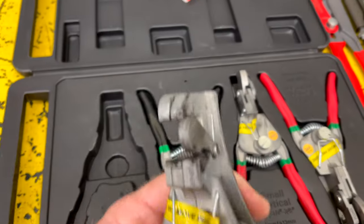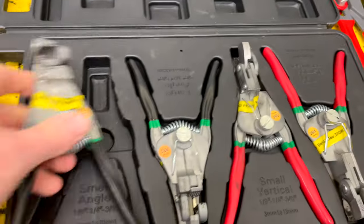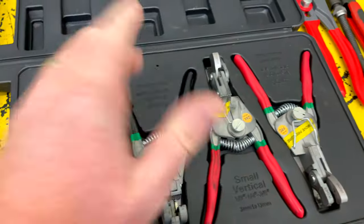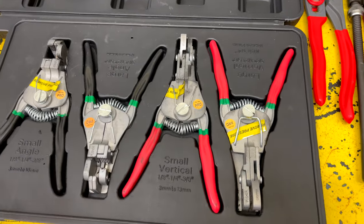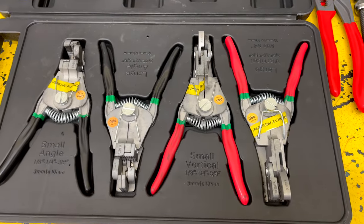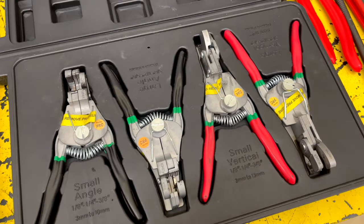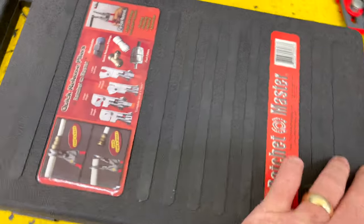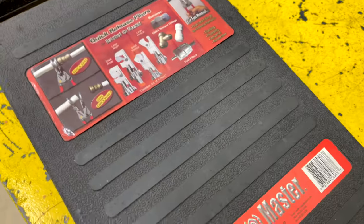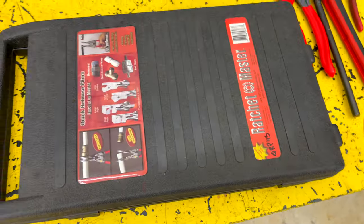It'll save you a lot of time for you guys doing airline work on big trucks. These things are well worth the money. You can see how these are made — these go from the side versus the top. So they have a small and a large pair in each one. Really good sets of tools. Makes changing out airbags on big trucks so much faster. If you work with airlines, I'm sure there's other applications too, but I just bought them for airlines.